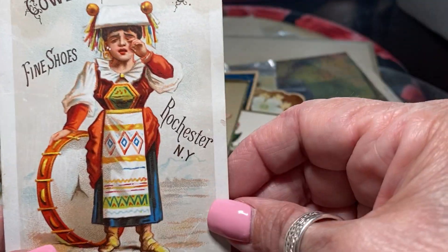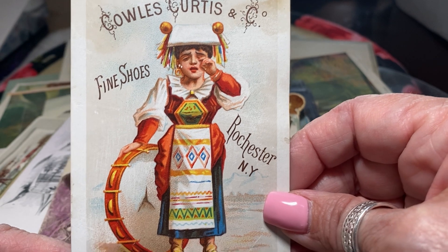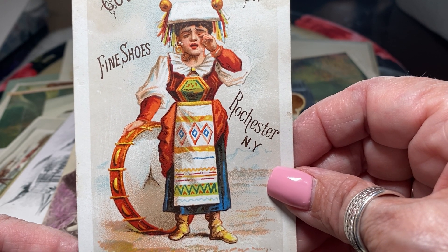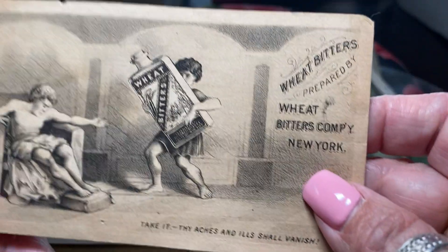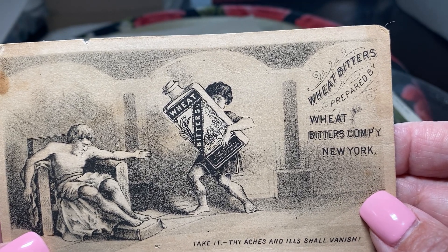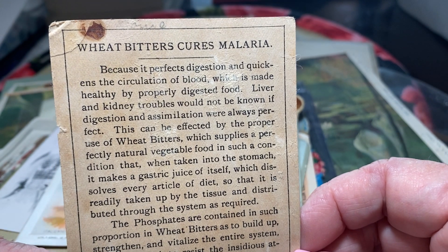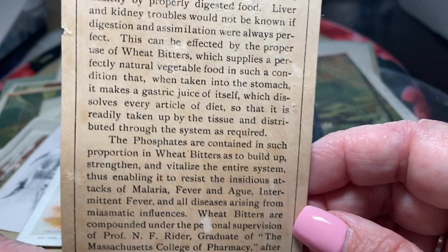Here's Cowell Curtis and Company Fine Shoes in Rochester. They also did a lot of provincial and showing different countries — this one says Italian. And look at this — Wheat Bitters prepared by the Wheat Bitter Company, New York. 'Take it and all ills shall vanish.' What a bunch of bologna. Most of this was alcohol, said to cure malaria and solve every single thing. Half this stuff was poison.